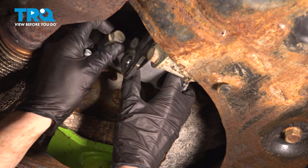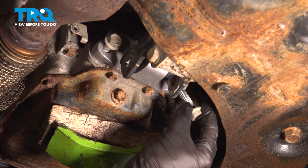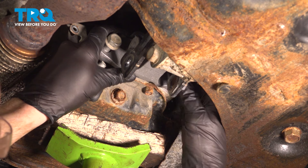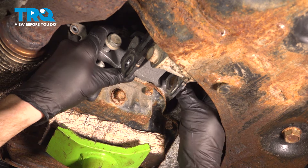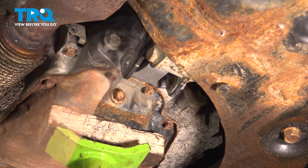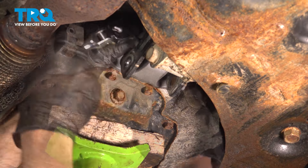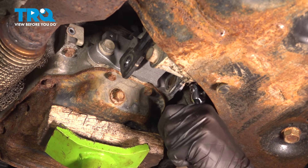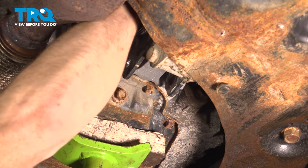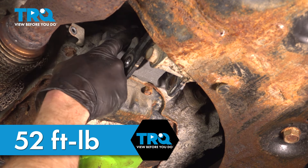Let's get that upper bolt in there. Now that we have started all of them in, continue on by snugging them and then torquing them to 52 foot-pounds. We can torque these to that 52 foot-pounds. You may find that you have an issue torquing the upper one — just go ahead and make sure it's nice and snug.